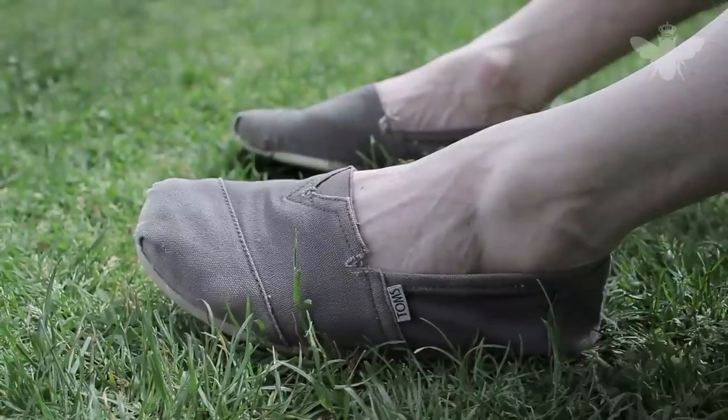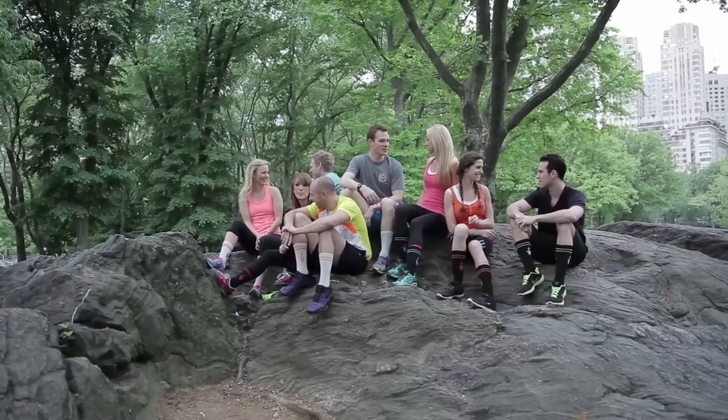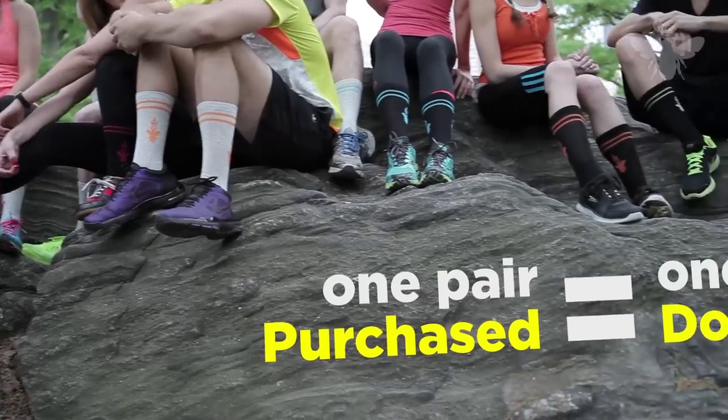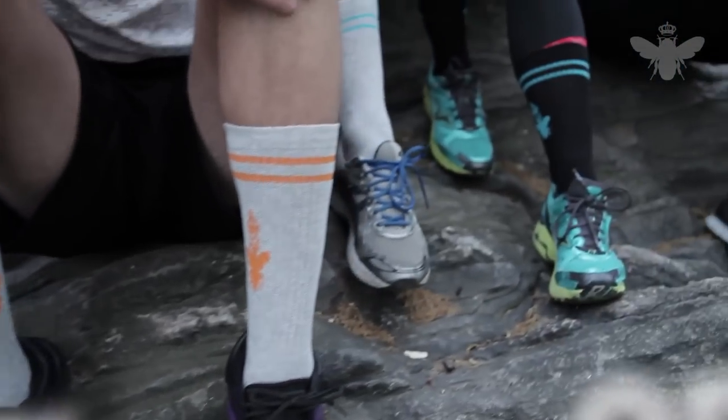We started to think: if Toms donates a pair of shoes for every pair purchased and Warby Parker donates a pair of eyeglasses, why couldn't we donate a pair of socks? Well, we can. For every pair you purchase, we're going to donate a pair to someone in need.